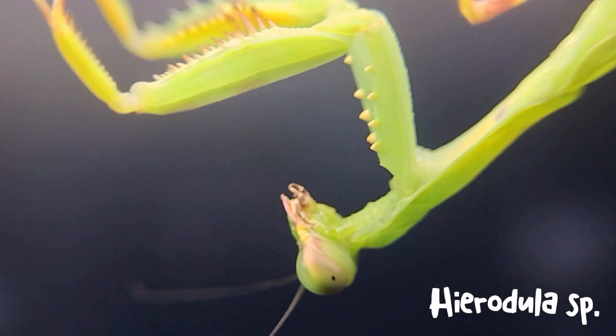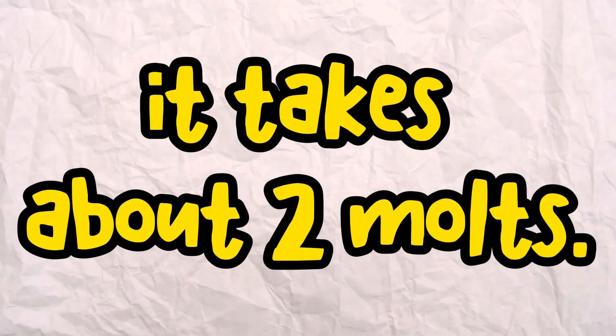In my experience with my Haradula species, just like this guy, it usually takes about two molts before they regrow the actual limb. It depends if it's the full leg that's missing. If your mantis is already an adult or at least a sub-adult, it wouldn't grow back to its full size — but of course you can still provide the best life for your mantis.